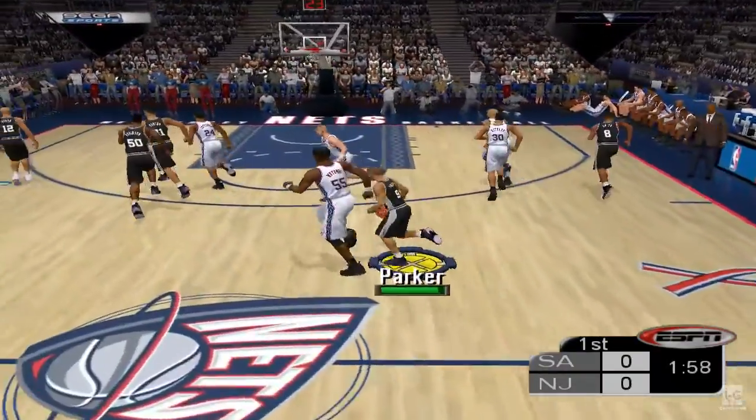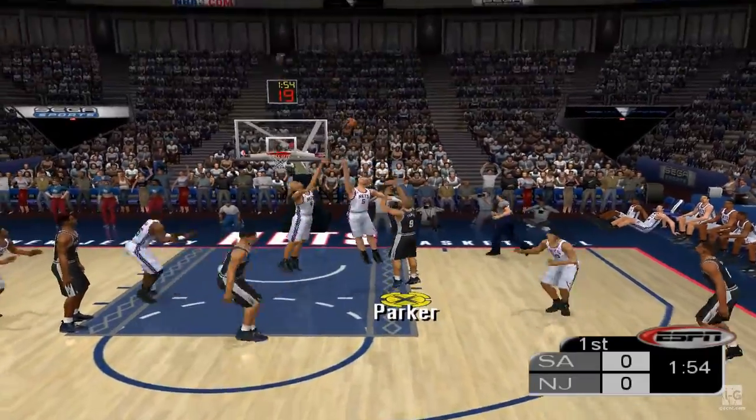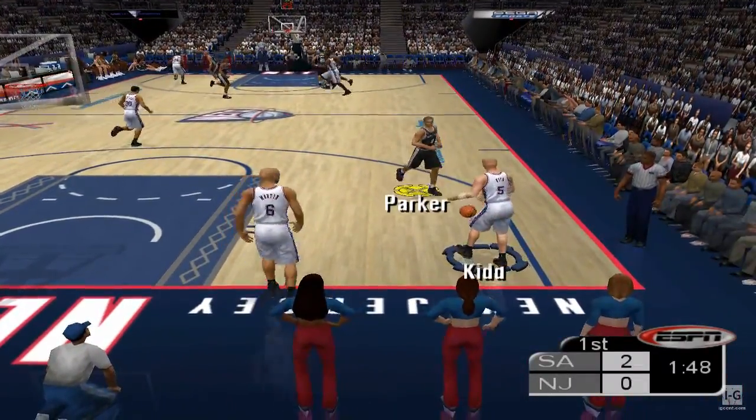Spurs take the tip-off to start the game. Duncan is looking for the ball. Puts it up from 11, brings the first bucket of the game. Sweet shot against some fine defense. It's so much fun seeing these two go mano-a-mano.